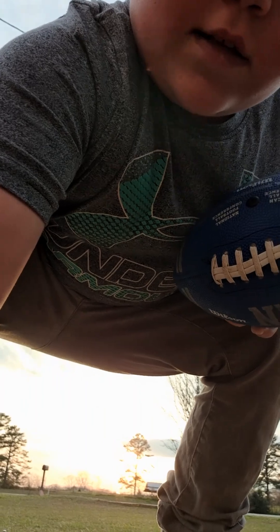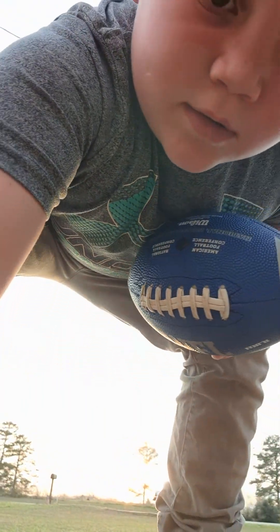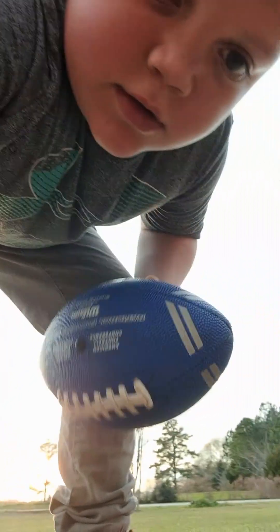I'm going to zoom in real quick. I'm trying to keep my room okay. There, now we're all set.